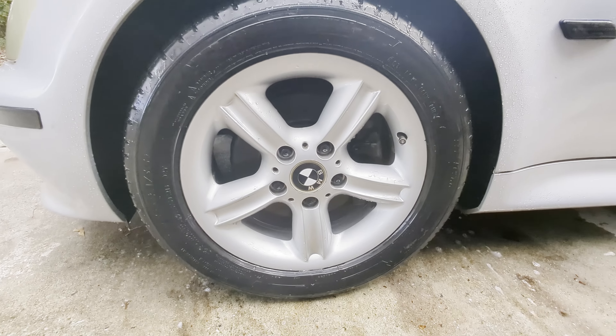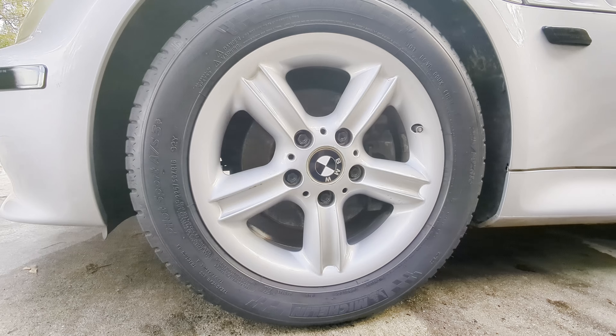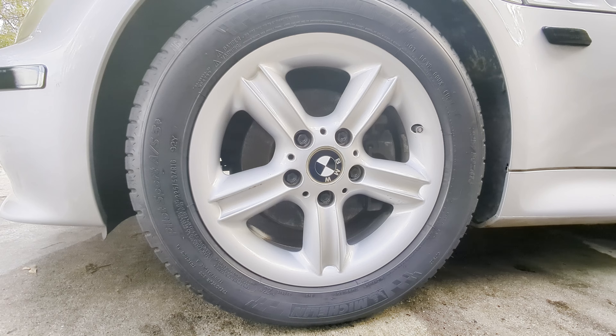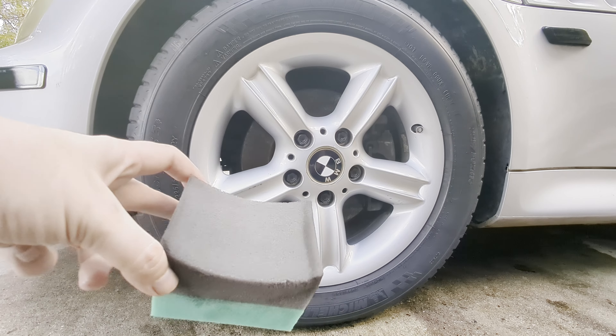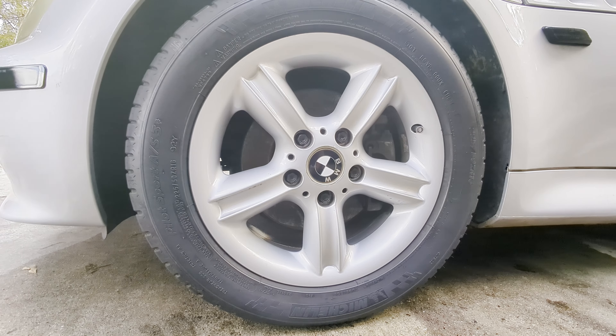Thoroughly dry the tire and wheel, then you can do the dressing. Make sure the tire is very, very dry before you start putting on the dressing - I usually put on a couple coats just to give it a really good shine. If you buy the kit directly from the company they'll give you a nice sponge to apply it that fits perfectly around the tire.